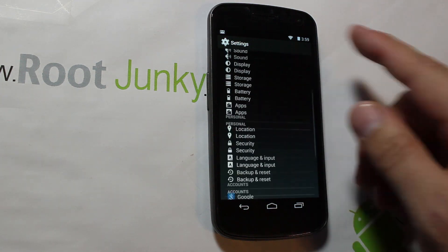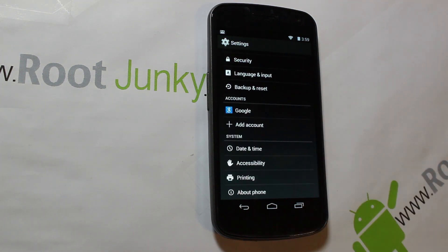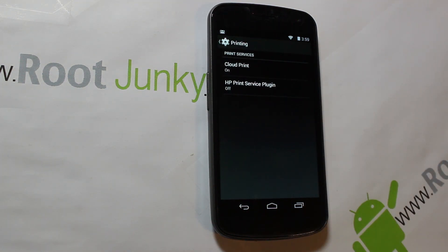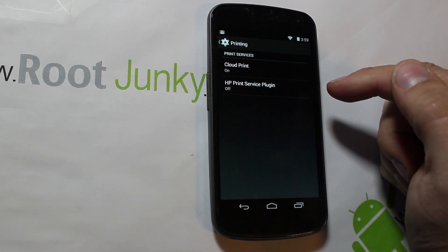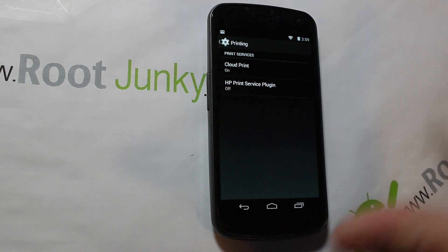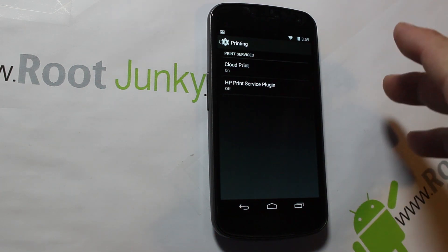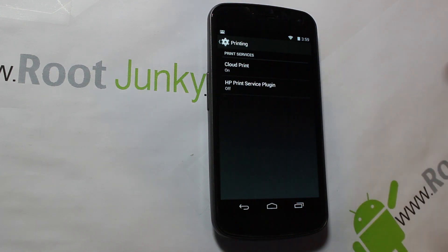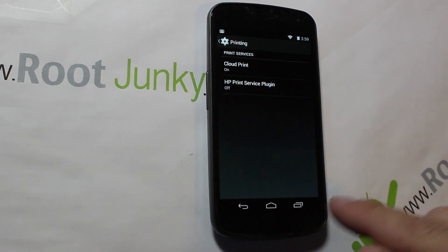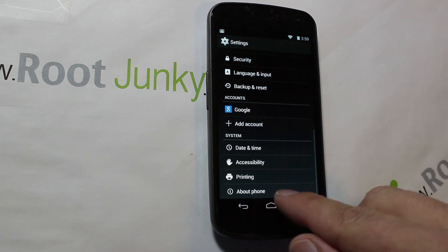It does have all the same settings stuff here. It does have Printing, and it looks like it actually has some features you can actually use. One is Cloud Print and the other is HP Print Plugin Services — you can turn those on and off and print through the cloud or through a wireless or Wi-Fi printer. Pretty cool, built right into the settings.